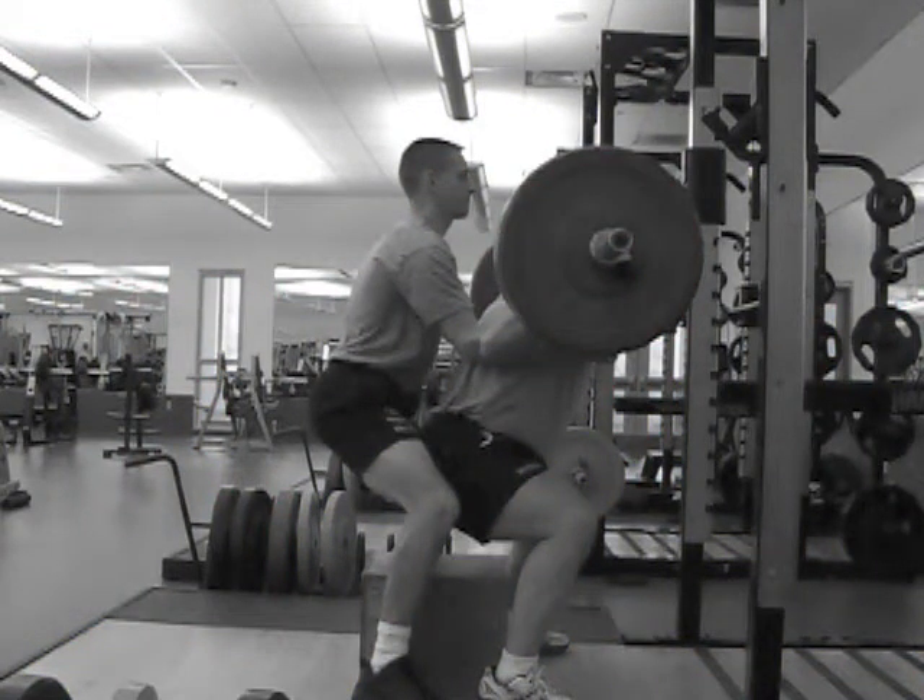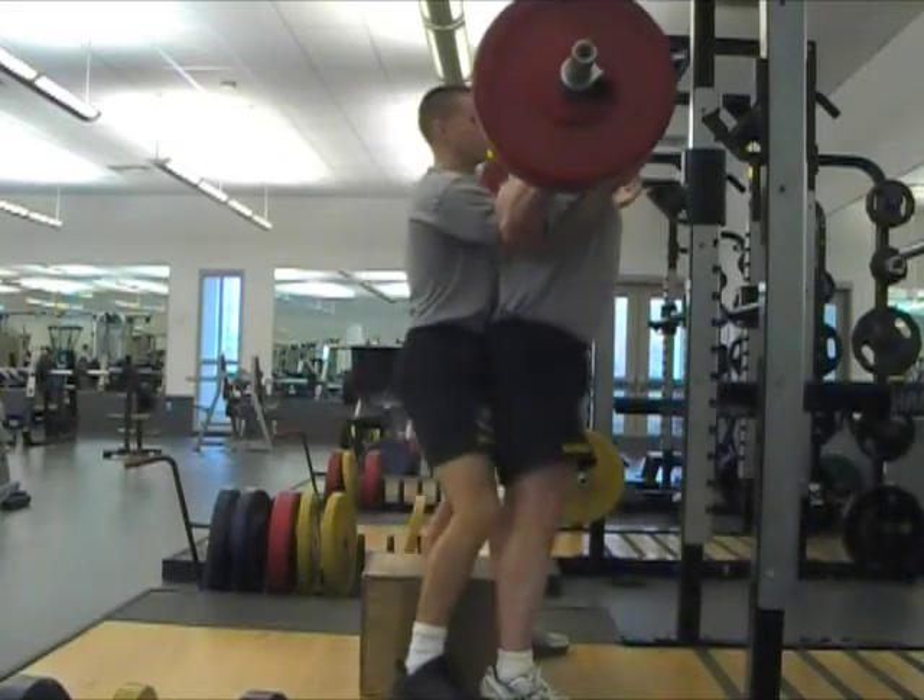The spotter may assist on the last repetition for safety, but this repetition will not be counted.